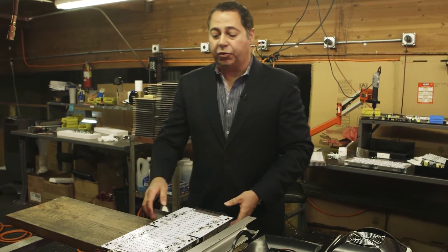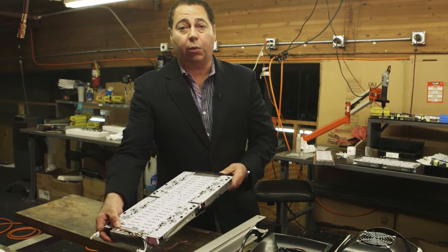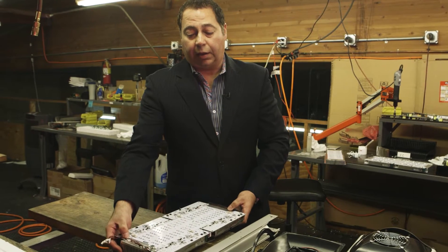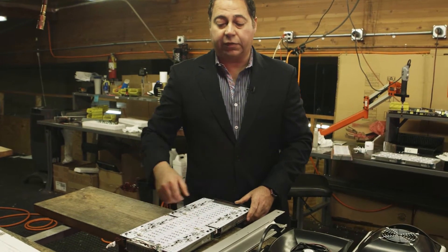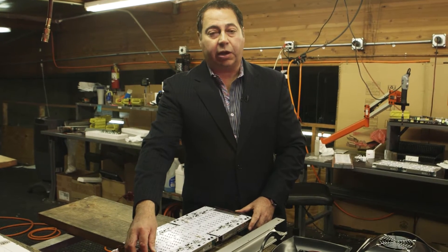Once the heat sink and the drivers are assembled, it's time to put the harnesses and the wiring in place. That basically connects all the drivers to the power supply and all the control wires are installed. The grounding is done.